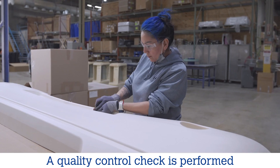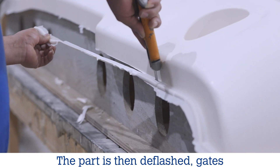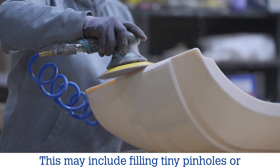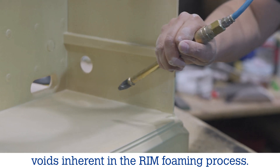A quality control check is performed to ensure it meets our standards. The part is then deflashed, gates removed and pre-prepped for painting. This may include filling tiny pinholes or voids inherent in the RIM foaming process.